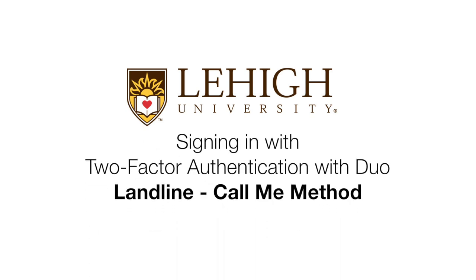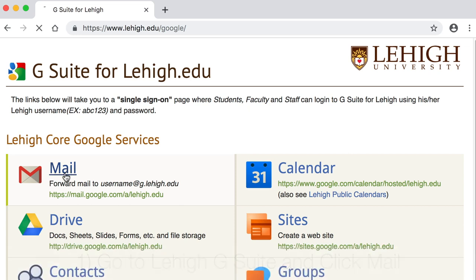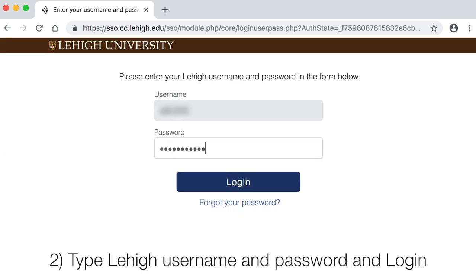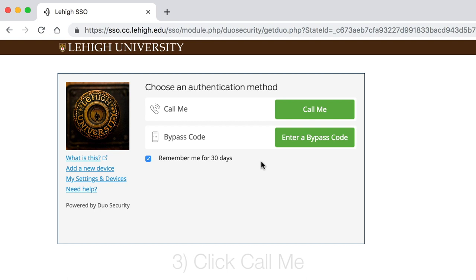Signing in with Two-Factor Authentication with Duo, Landline Call Me Method. Choose a service you'd like to log into, such as Lehigh Gmail. Type your username and password and log in. You can ask Duo to remember you for 30 days, then select the Call Me option.